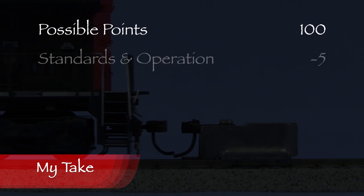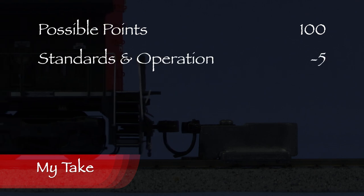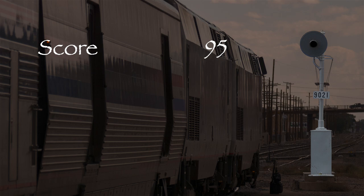Let's see what we've got. One coupler was high, so I took 5 points in the standards and operation category. That leaves us with 95 out of 100 possible points — a solid A on a report card. This model definitely gets a green signal. I think Athern did a really nice job on this model. If you're looking for a Dash 9 locomotive for your modern era layout, I think you might like it. If you like this video, please like and subscribe. Stay tuned and thanks for watching.